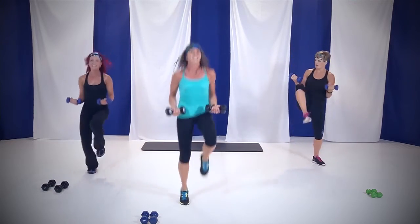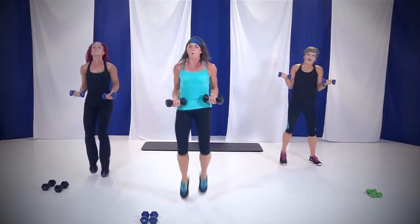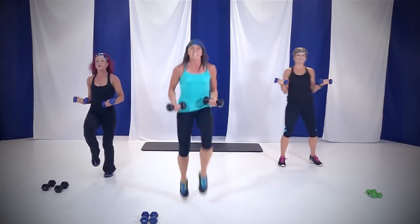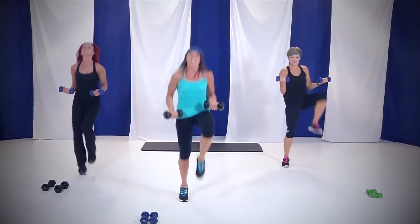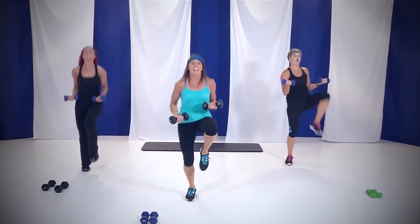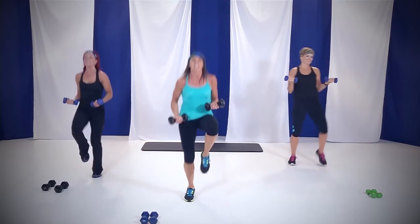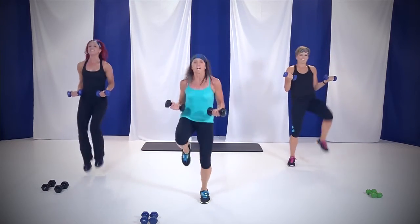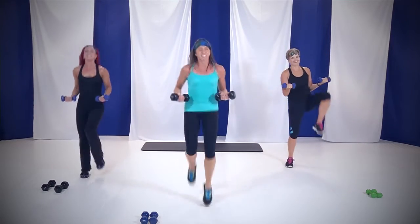Come on, we're almost to a drink break. You can do it. Pull those knees up. 15 seconds — yes, you can. Come on, this is it. Ten, nine, eight, seven, six, five, four, three, two, and you're done. Nice job.